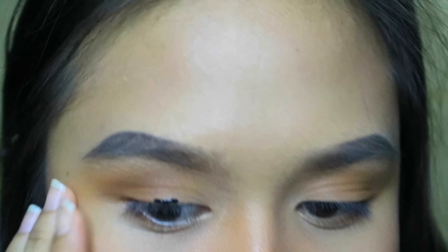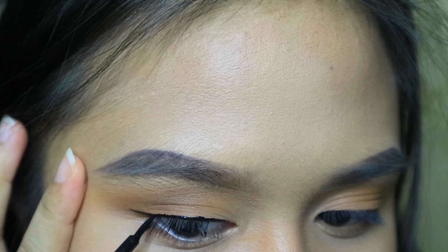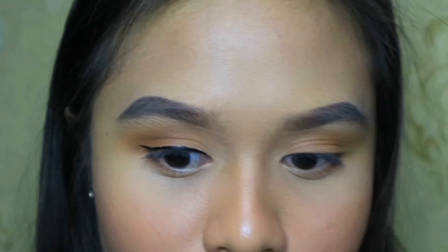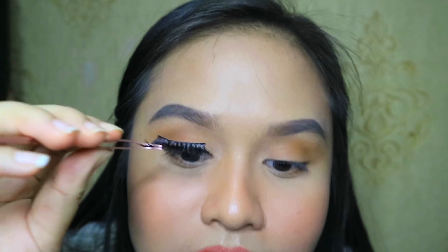It's pretty thick — not what I would normally wear. I drew a bit of a wing because I usually do winged eyes. I'm not used to such a thick eyeliner — this is totally different. I'm so excited to see whether this works! Looking at it, I think it's not fully dry yet.